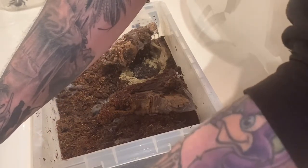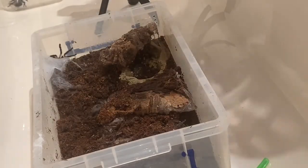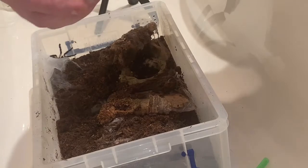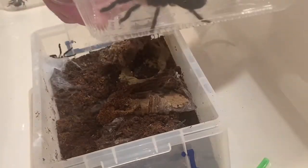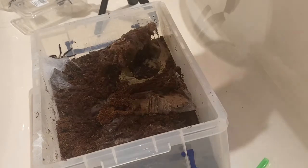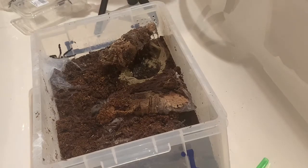Come on you bugger, stay in there. Number three. I can see the size difference compared to the mature male. Sweet, next one. Now this one in the corner is in a bit of a threat posture I think - it's a bit unhappy about the situation, do you know what I mean.